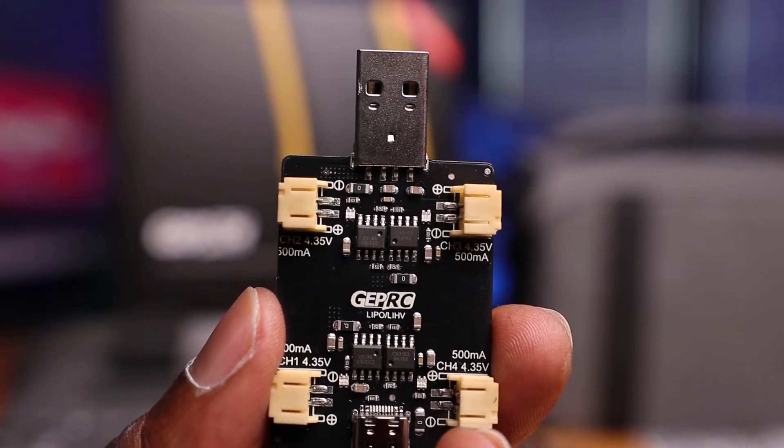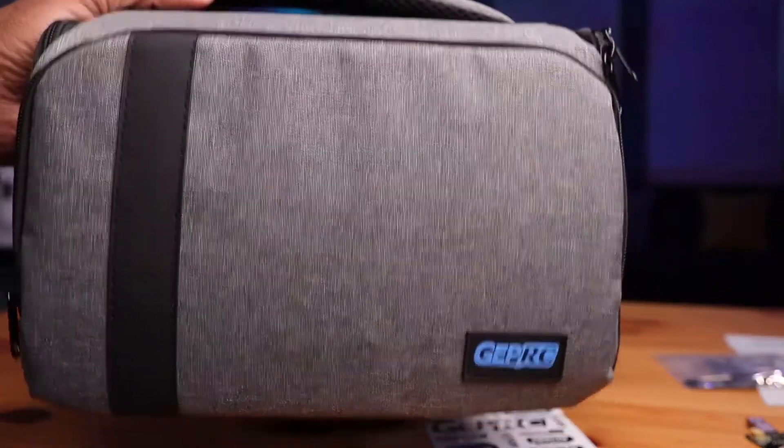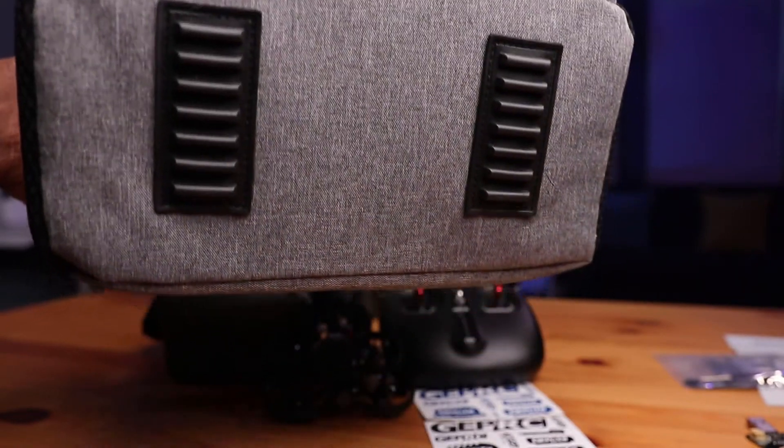The charger is a GEPRC branded charger — it says LiPo and also high voltage. They also included a carrying bag with the kit, which can hold everything — it obviously came packaged in that bag.